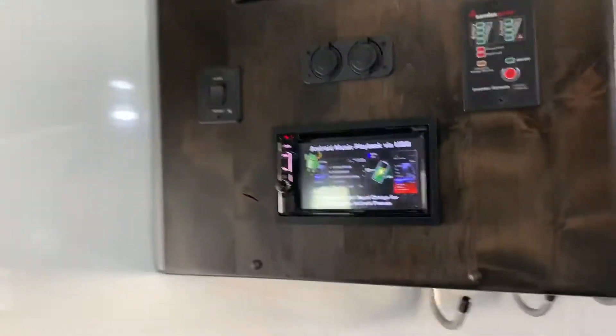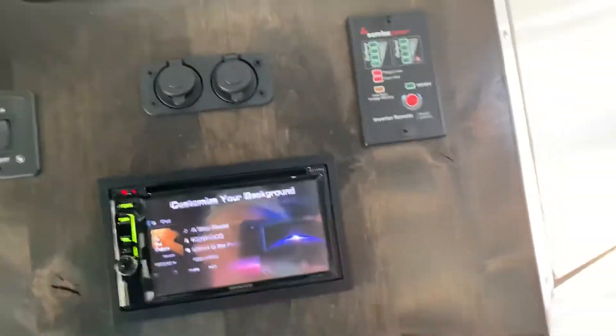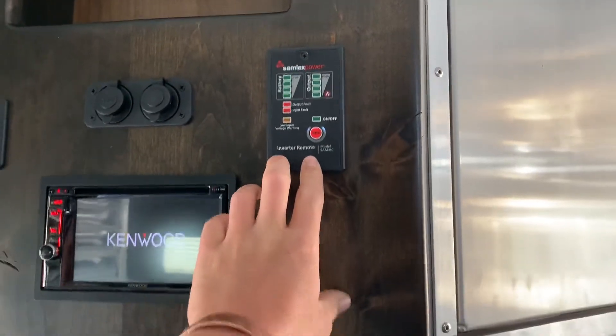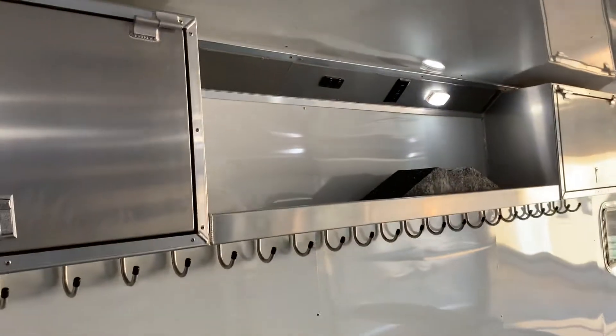This box has the touch screen radio on it — that's your awning control there — and it's got USB ports and a 12-volt port. That's your inverter control panel, so this trailer has an inverter on it that will power the heater and run the 110 heater off the batteries.